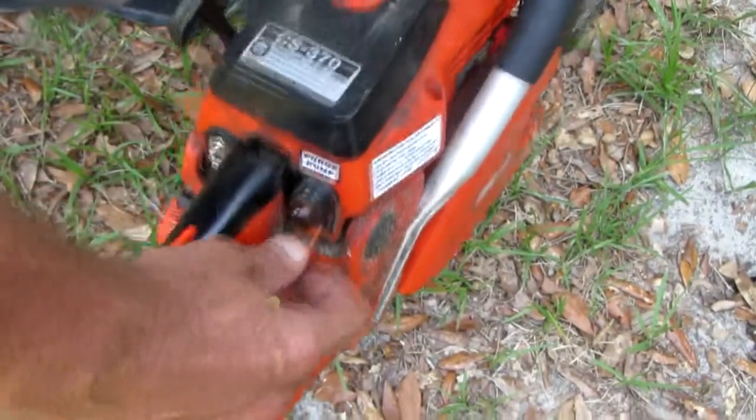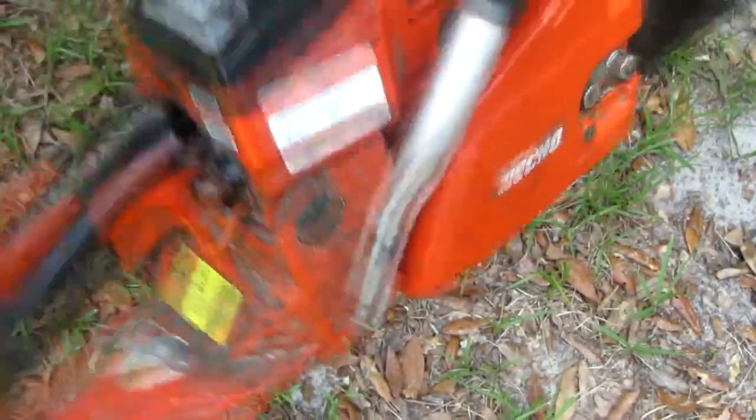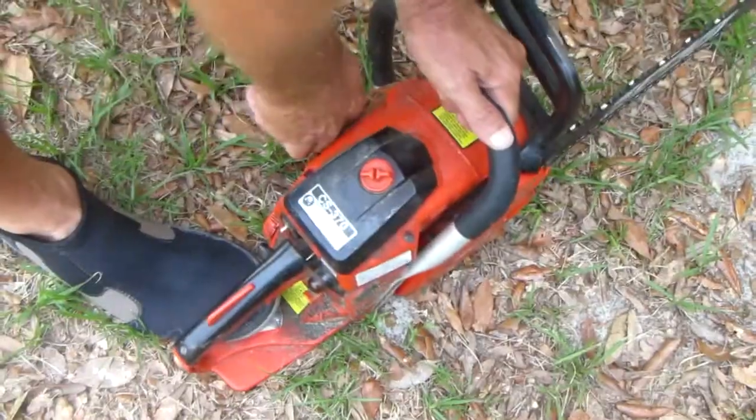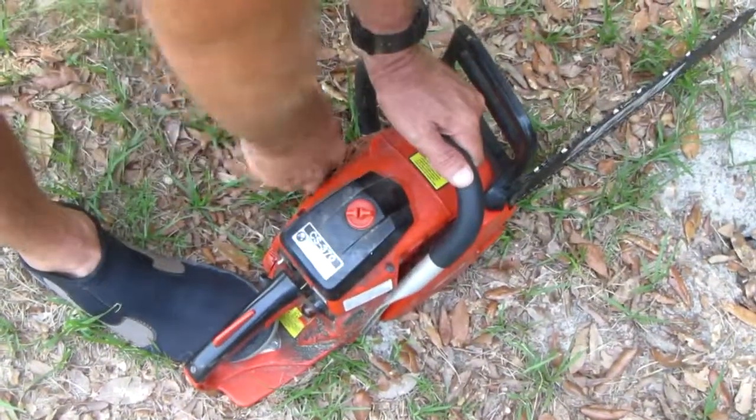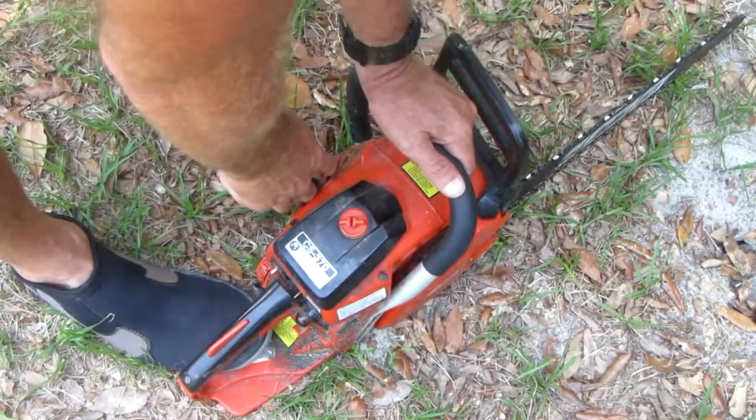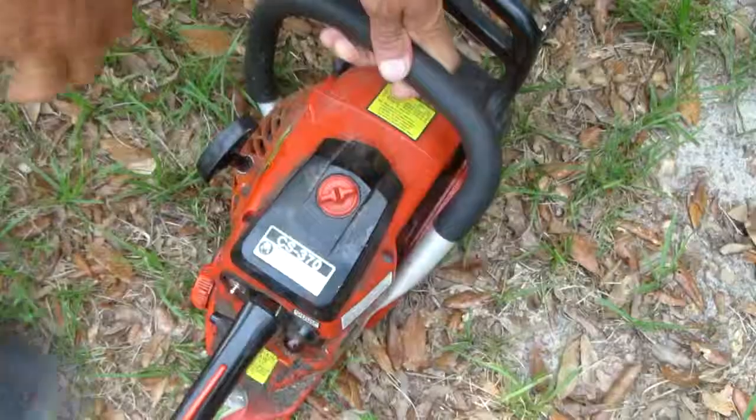Shake it up, mix that oil and gas, make sure it's mixed well. Push that little button to get rid of the air in the fuel system. Pull the choke, and you gotta listen.